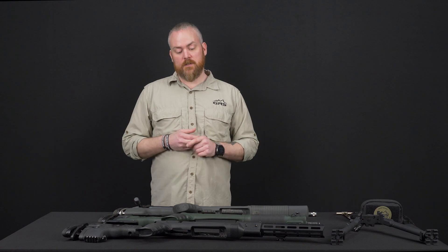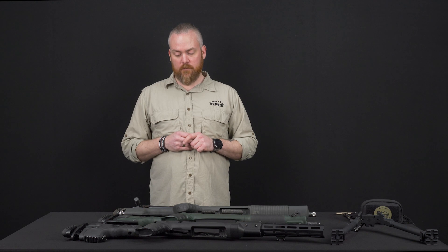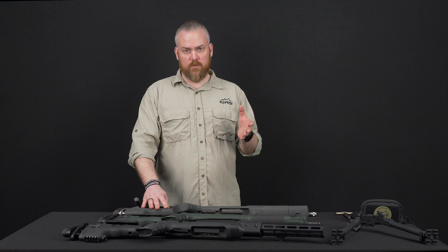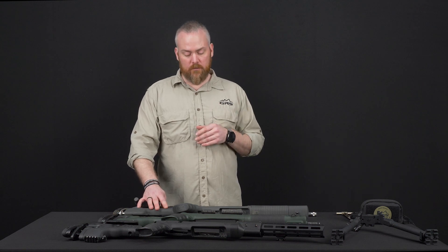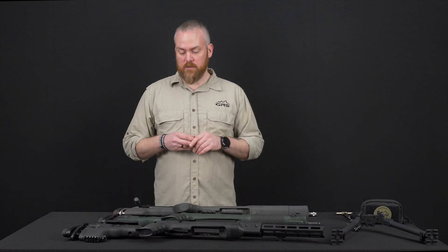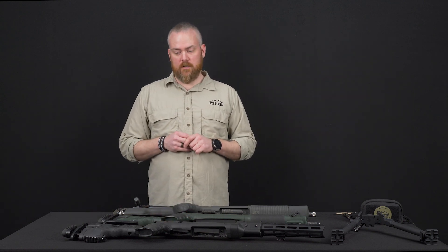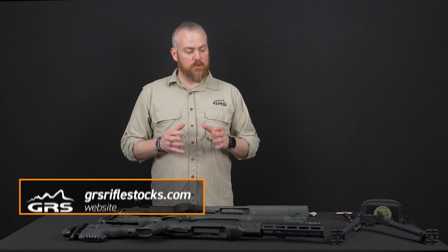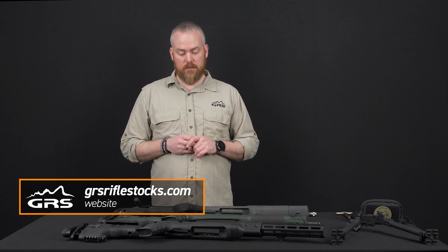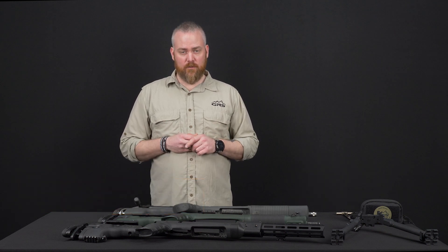I hope this video shows you the difference on the stocks and why you want to choose the different ones. The Fenris is excellent for the all-around shooter — if you shoot hogs, do whitetail, and all that kind of stuff, this will basically set you up. The Bifrost gives you even more adjustments and more stability. And then the ultimate one would be the Varg — the Varg is the shooting machine in the family. You can go to GRSriflestocks.com to see all the models and all the inlet selections we deliver. If there are any questions, please let us know, and thank you for paying attention.